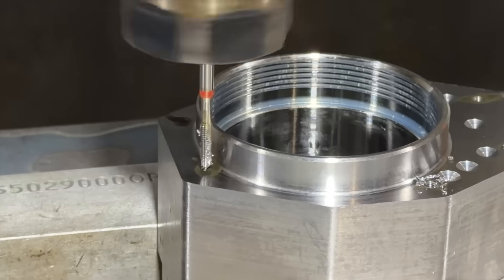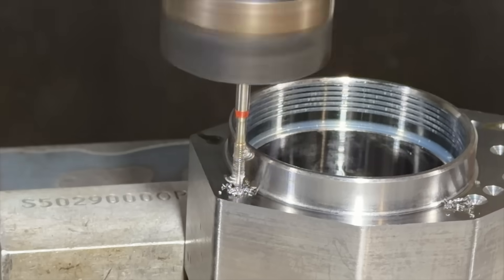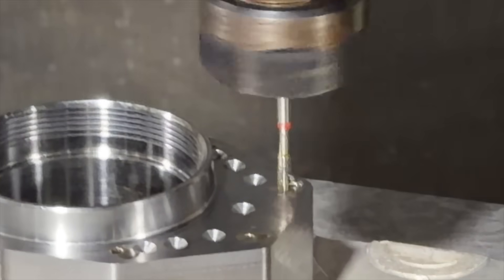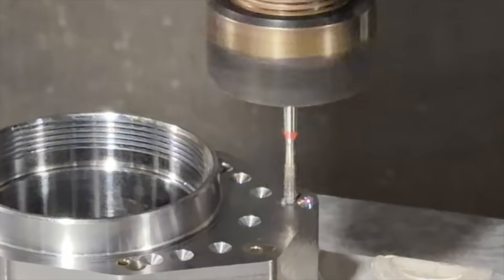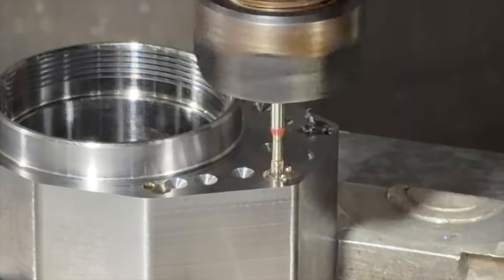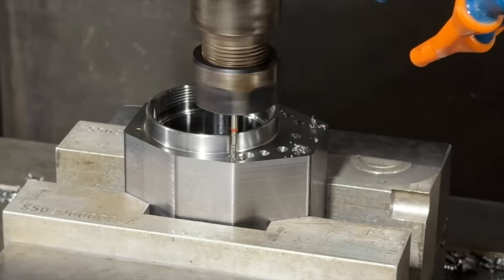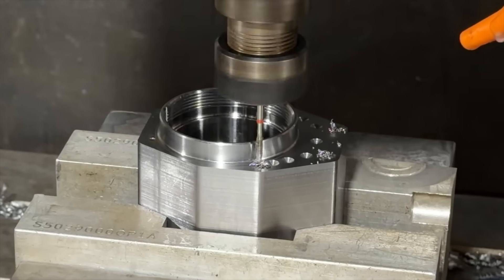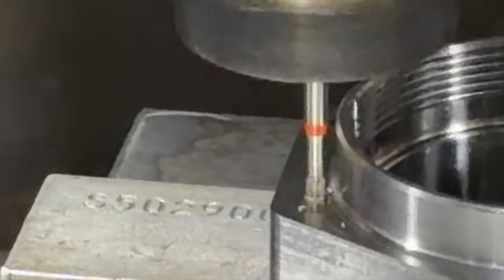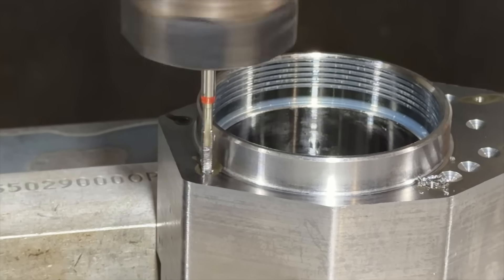One thing that was a real nightmare on these is this tapping operation — holy crap. I started off trying to tap it with the standard numbers from Machinery's Handbook: basically the bigger the hole the easier it is on the tap but the sloppier the thread, and the tighter the hole the better the thread but harder on the tap. I started with the basic nominal size they suggest and I was breaking taps left and right. So I tried thread milling and that was an exercise in futility — it worked, but I was breaking these really expensive little carbide thread mills. They were lasting not even 10 parts.